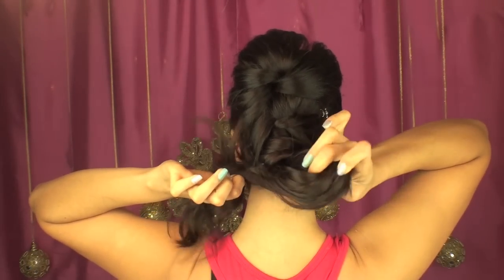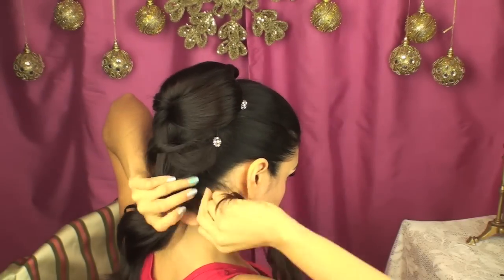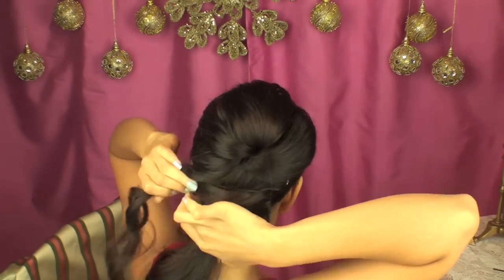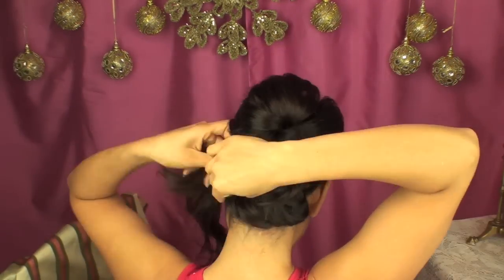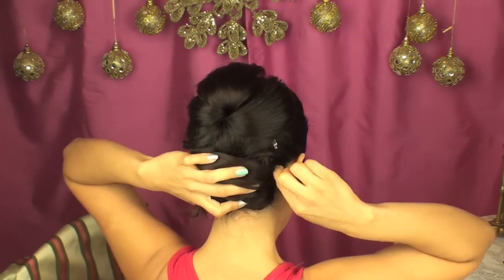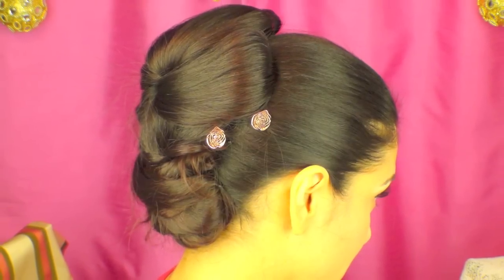In order to turn this into more of an updo, I'm going to start tying my hair at the bottom, twist it, and then start pinning it just under that section of hair I created at the bottom, which was crisscrossed with the longer ends. I'm going to cross it over to the other side and pin it down until all the hair is completely concealed. Then I'll check with two mirrors to see the back and make sure the hairstyle is in place. Here you can take a look at another style of these U-pins — these are a couple of stars.